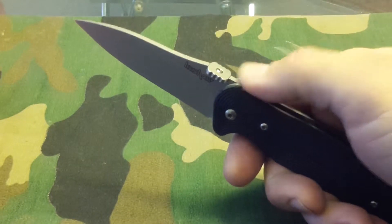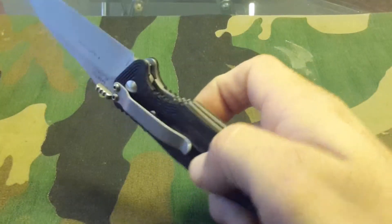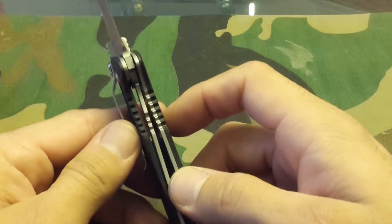You got some jimping on the back of the handle, which is freaking amazing. It's even got jimping on the liner. This is serious.